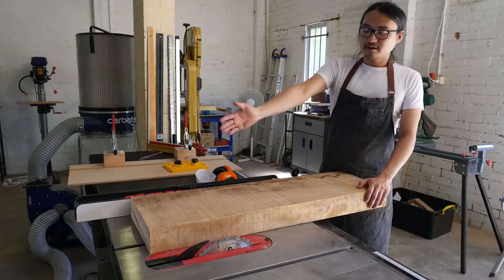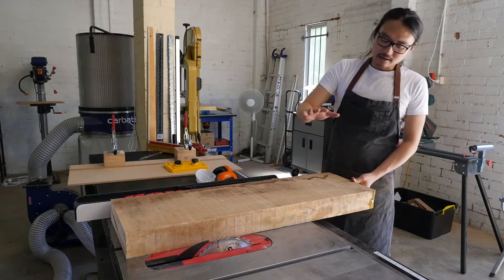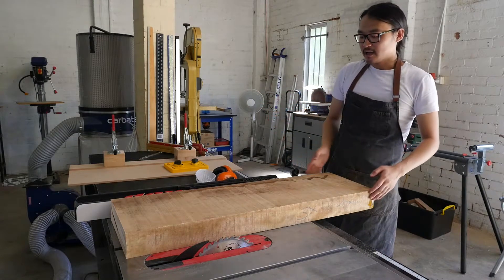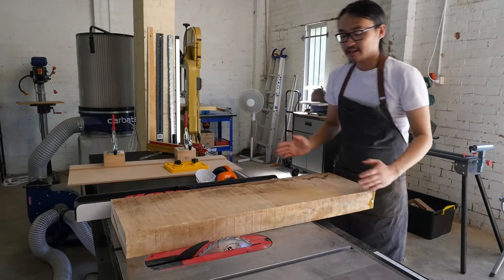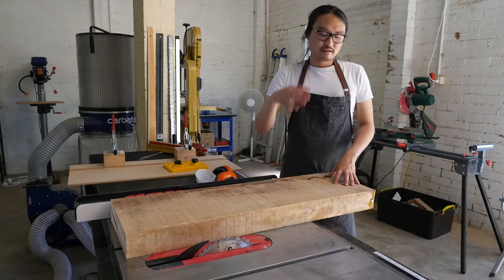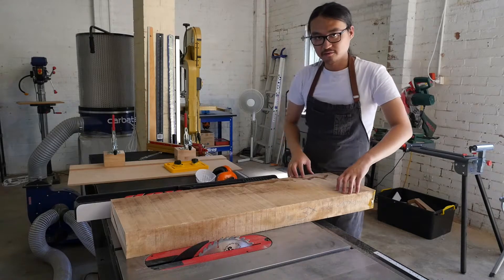Now we have our roughly 1 meter piece of timber. The idea is to plane both faces so that they are completely parallel with each other, and join both edges so that they are 90 degrees to the faces. After that we can then confidently measure and cut out the components that we need for our models.